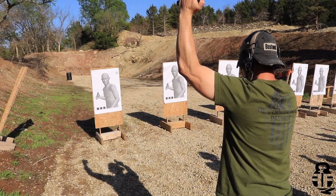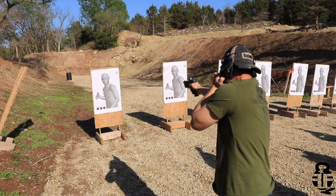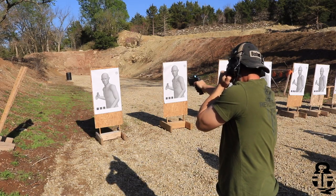Once we finished the classroom safety spin-up — which was about 20 minutes focused on safety since we'd be shooting at night — we went out to the range and worked in the daylight. The reason for starting in daylight is simple: to create a foundation. Chuck wanted to ensure everyone understood the concepts before transitioning to darkness.